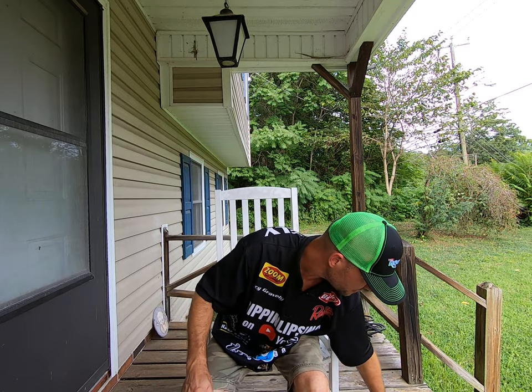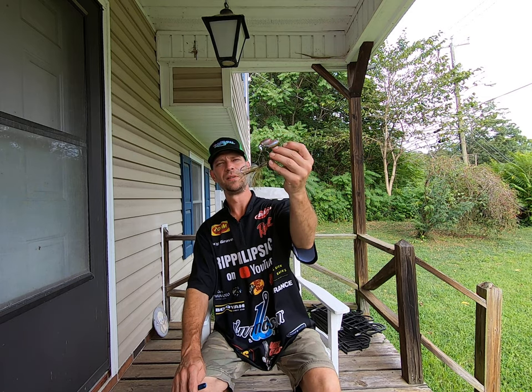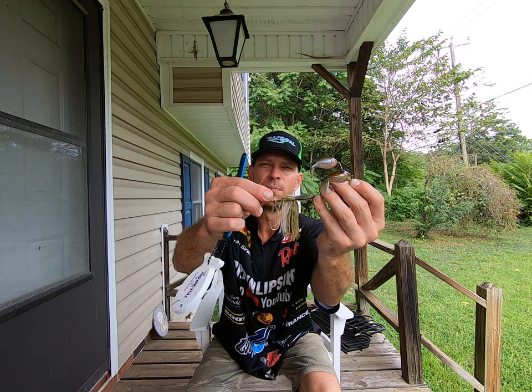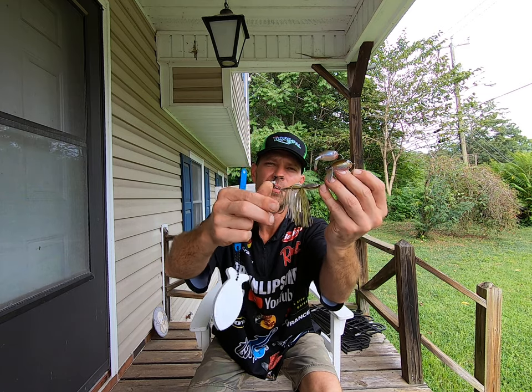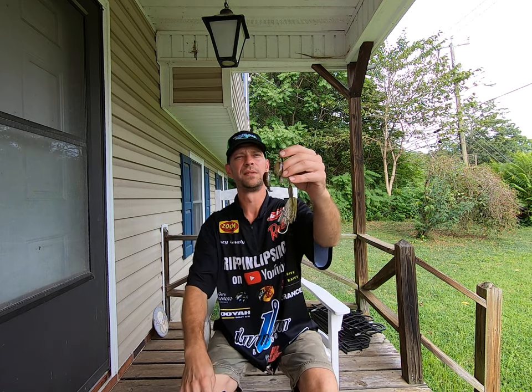So buzzbait, spinnerbaits. This here is a double plopper by River to Sea. I went ahead and put a trailer hook on there with my hook pile. It's always good to have a trailer hook on those baits.